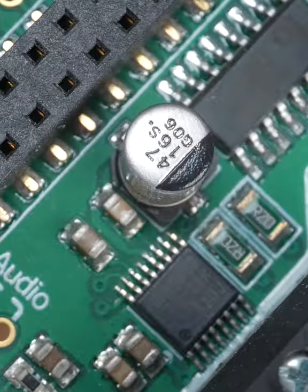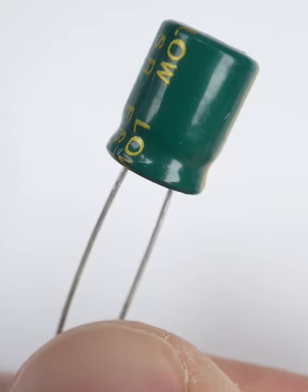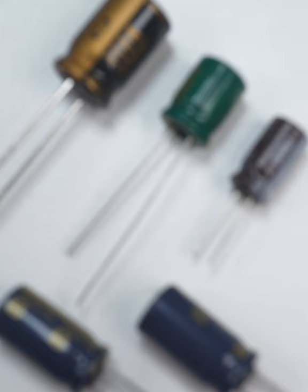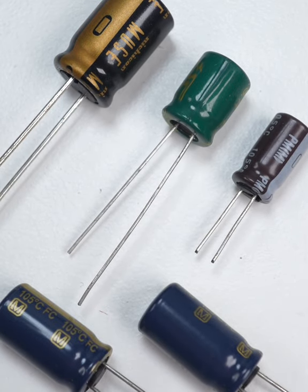That big cap is like a tiny backup battery. When power is first connected, it'll fill up with charge. Then, if your circuit suddenly draws a lot of power, instead of stressing your regulator and causing voltage to dip, that big cap will fill the gap by draining its charge back into the circuit.